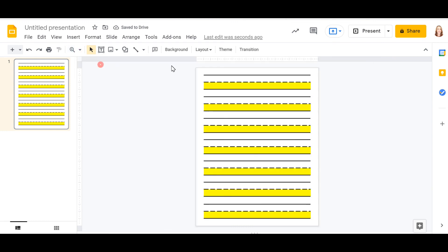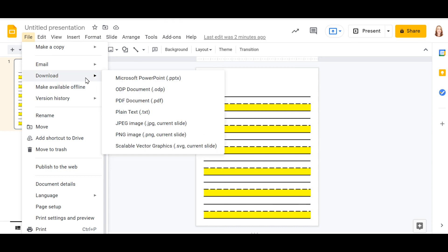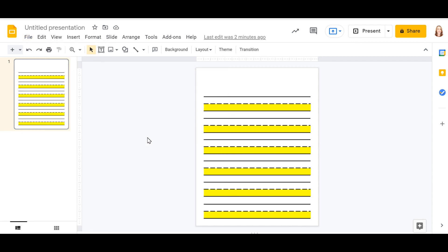Zoom out to see what it looks like with all the lines down the page. If you want to leave a space at the top for the student's name, delete one of the line groups and insert a line and text box for the name and date. To print, click File, Print. To save in a different format, download as PDF, JPEG, or PNG. You can also change the dimensions of the lines or the slide size to make them bigger or smaller for virtual teletherapy sessions. This was just a general overview and I hope this was helpful.